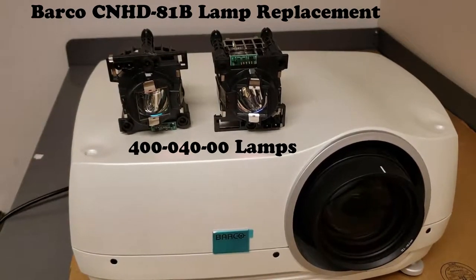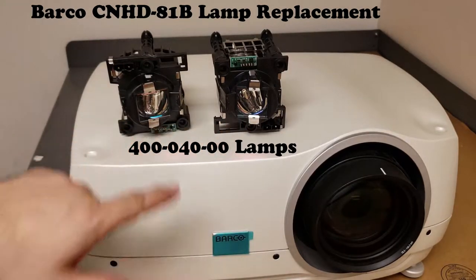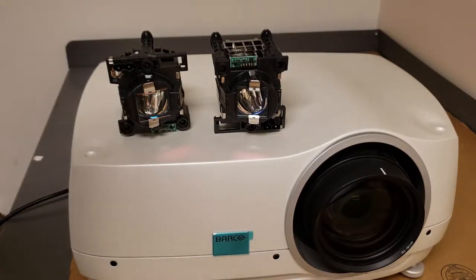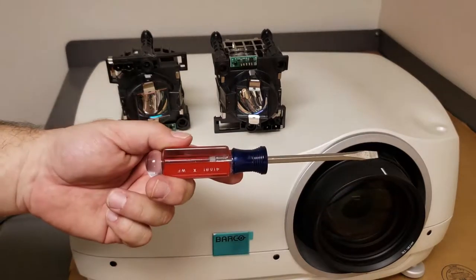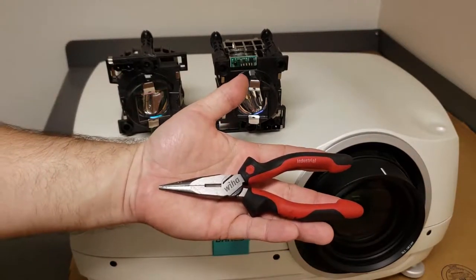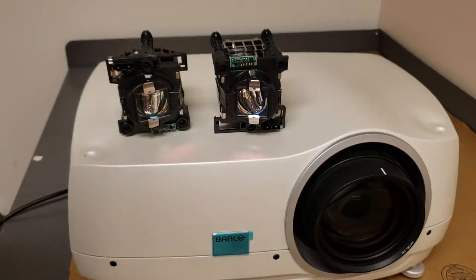Hey everybody. In this video we're going to replace the lamps in this Barco CN HD 81B. It uses two 300 watt projector lamps. The tools required for replacing these are actually quite basic. We only need a flathead screwdriver. I do also have a pair of needle nose pliers, handy in case one of the old lamps is stuck, but I don't expect to need it.